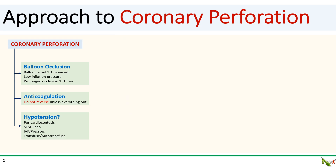Perforations are never pleasant, and as we saw in this case, patients can crash quickly. So when you're faced with a coronary perforation, first, as quickly as possible, temporize the bleed. Inflate the balloon, matched one-to-one with the vessel diameter at low pressure to occlude the vessel. You'll need to keep the balloon inflated for a long period of time, usually 15 minutes or even longer.